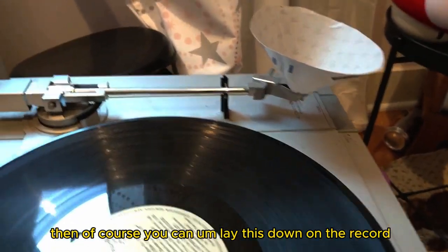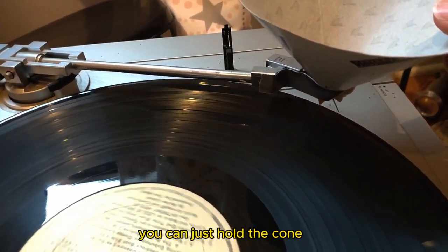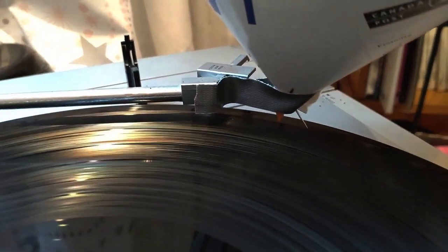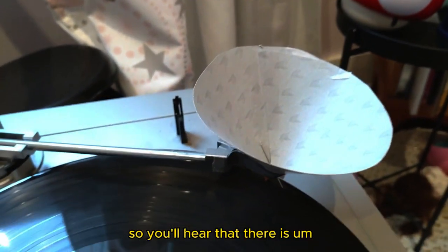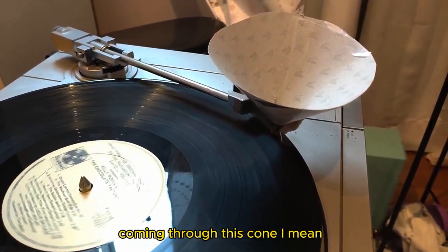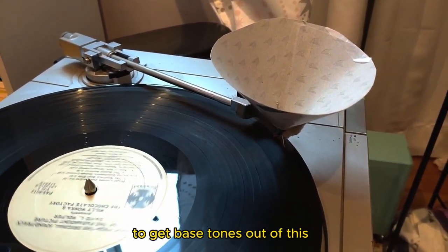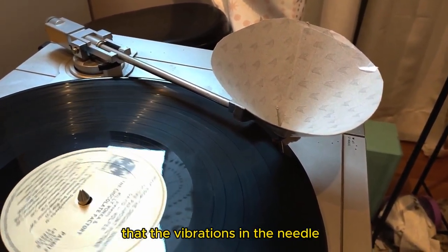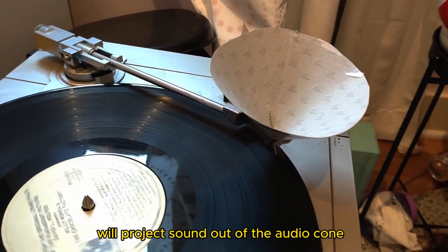You can lay this down on the record. You don't have to tape it to the end of the arm — you can just hold the cone — but this is easier because it will guide itself. You'll hear that there are mostly high frequencies coming through this cone; there's not enough energy to really push enough air to get bass tones out of this, but it basically demonstrates the principle that the vibrations in the needle will project sound out of the audio cone.